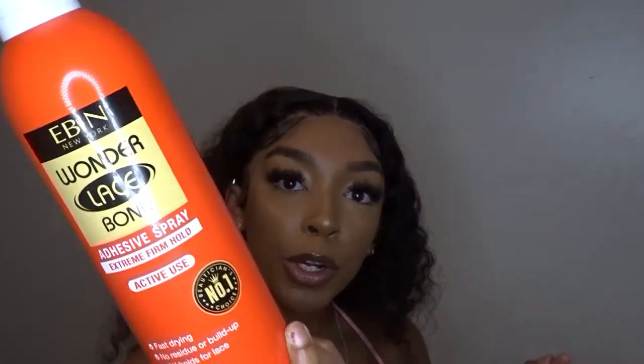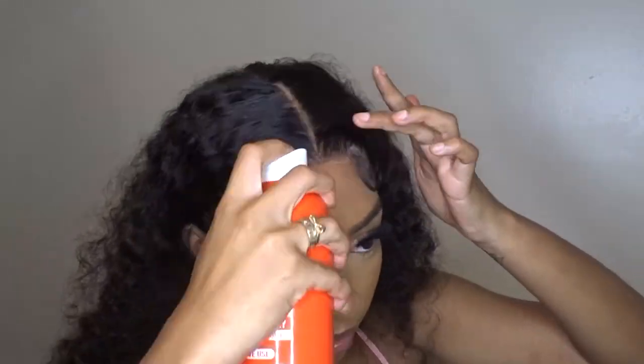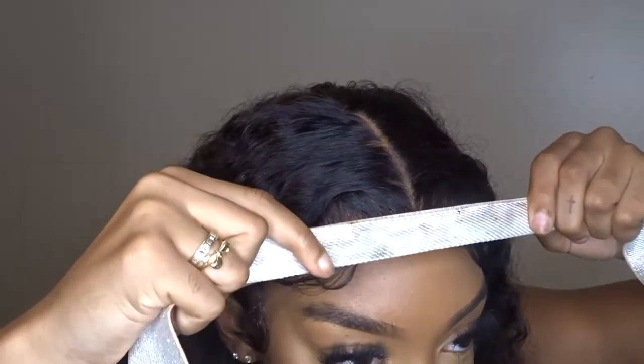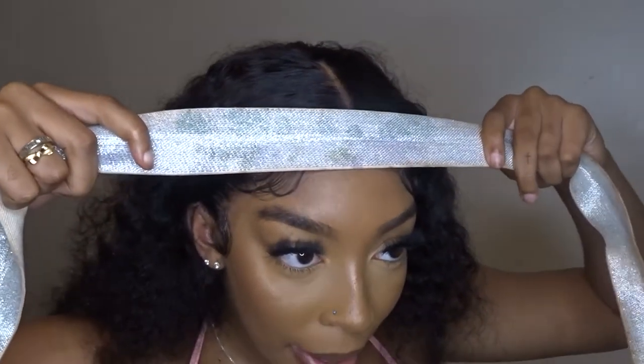Now all I'm going to do is spray this glue again — Even Wonder Lace Bond Adhesive Extreme Firm Hold — and spray it all over the edges and around just to melt it more. It is melted but I need it more melted and I need my edges to stay. I'm going to take the wrap again and put the big part over it because I need the baby hairs to lay.